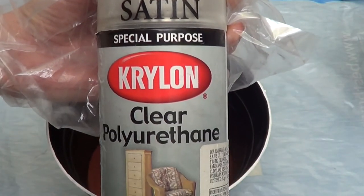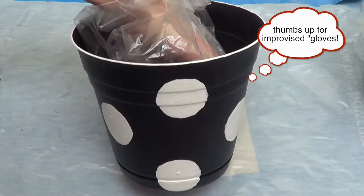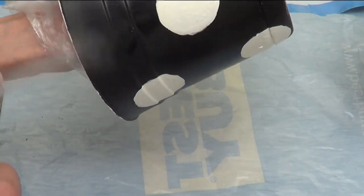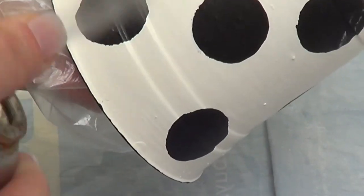Then I'm going outside to apply my satin finish. I didn't have access to a matte finish, so that's why I'm using satin — initially I wanted more of a matte finish, but this worked as well. I'm going to give it a couple of coats just to provide final protection so everything looks smooth and well put together.